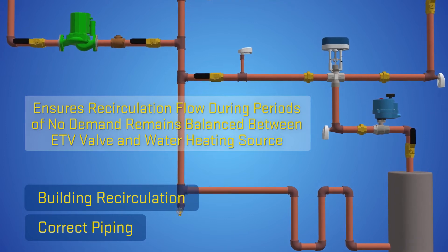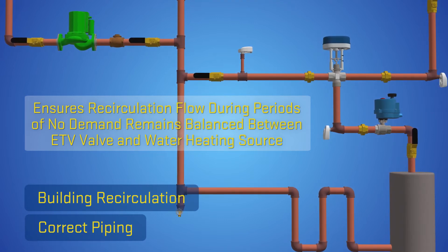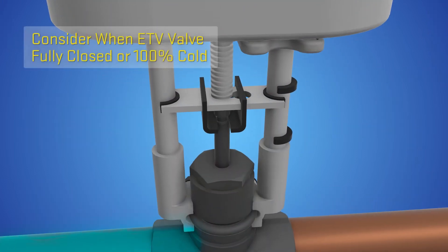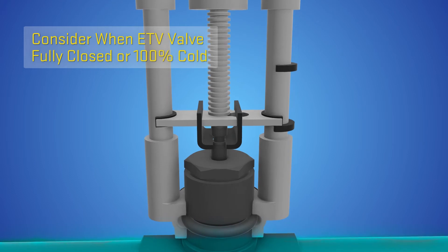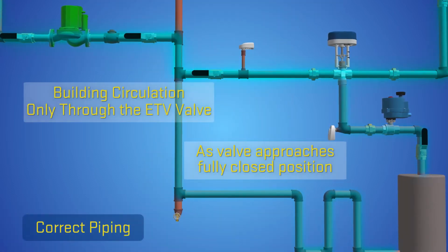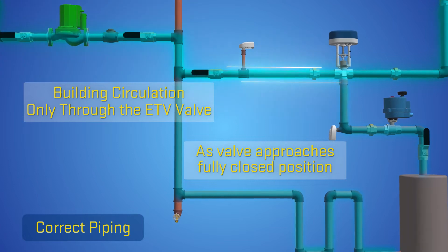To demonstrate the importance of properly locating the building recirculation into the system piping, consider when the ETV valve is fully closed or 100% cold. In this condition, the building recirculation flow is only through the ETV valve.